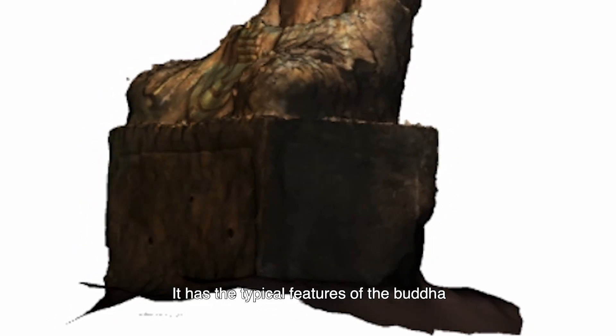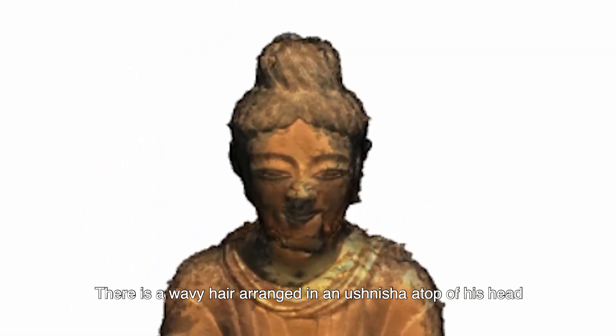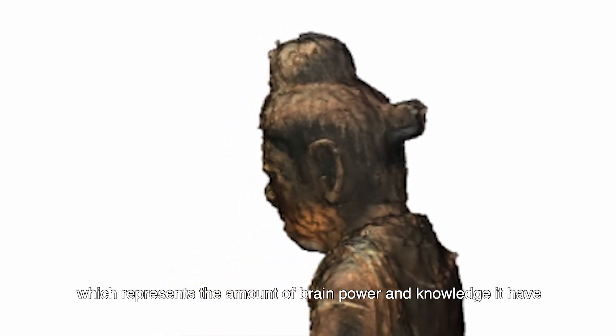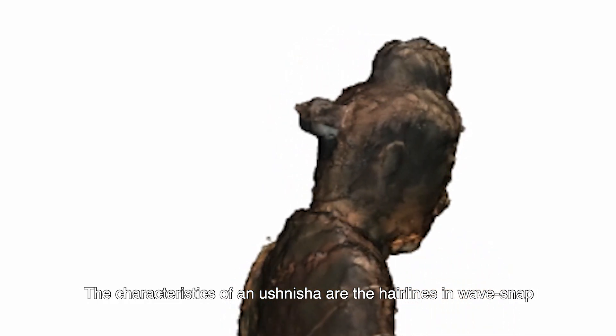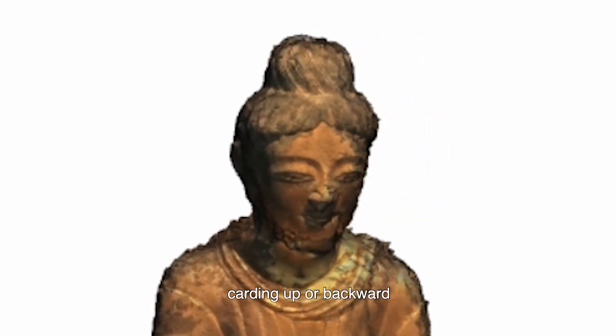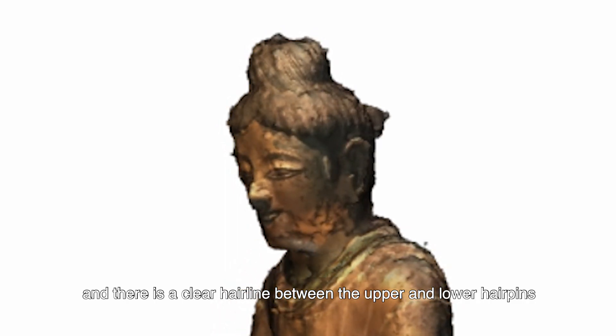It has the typical features of the Buddha. There is wavy hair arranged in an ushnisha atop the head, which represents the amount of brain power and knowledge it possesses. The characteristics of an ushnisha are the hairlines in a wave shape, curving upward or backward, with a clear hairline between the upper and lower hair portions.